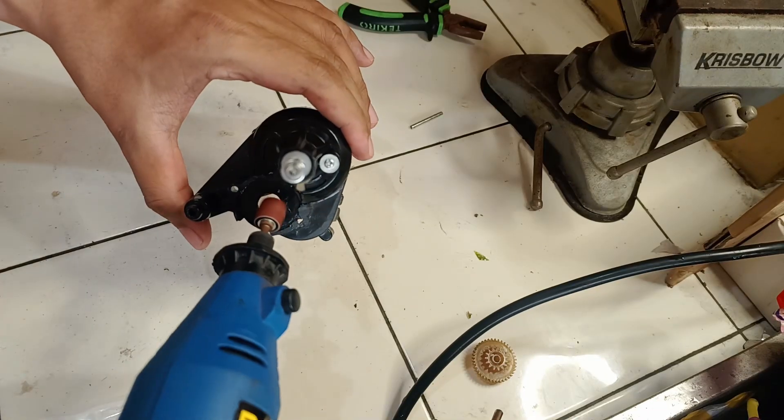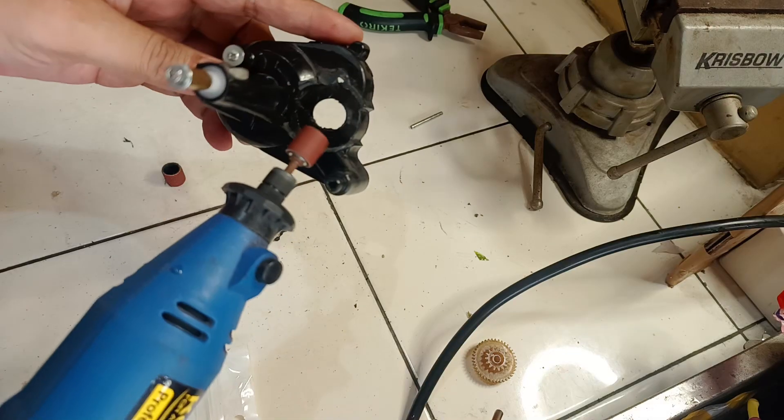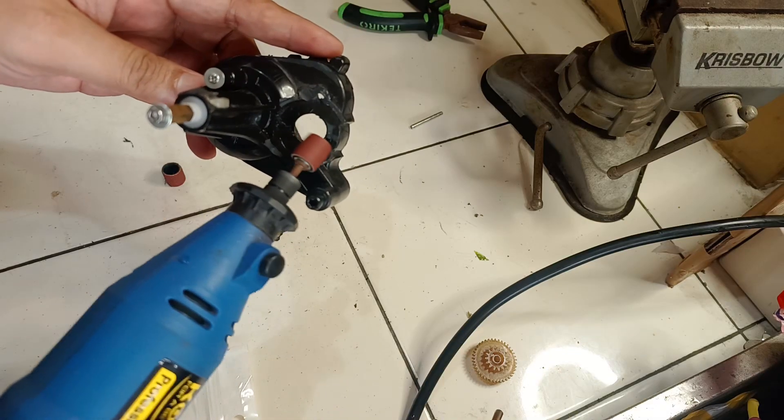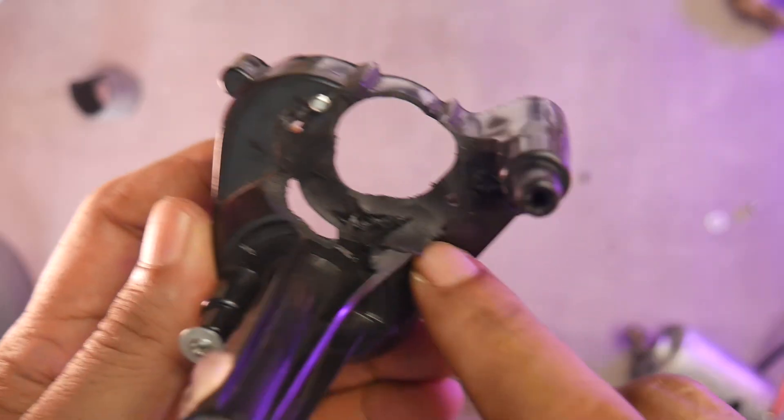Next, we need to enlarge the center hole. If you don't have a mini grinder, you can use a file or sandpaper. Then, we need to flatten the outer part so the larger 540 motor can fit. Here's the final result.